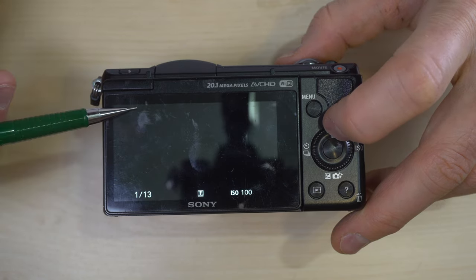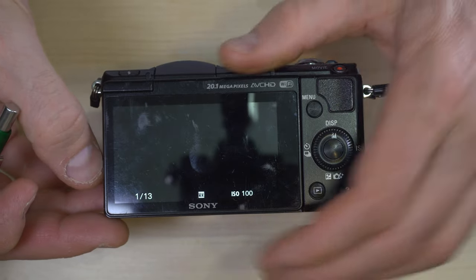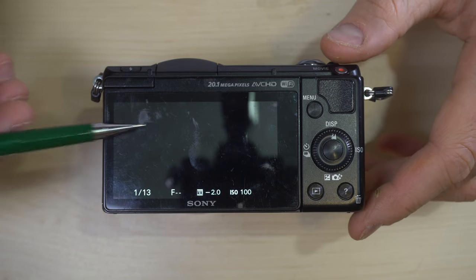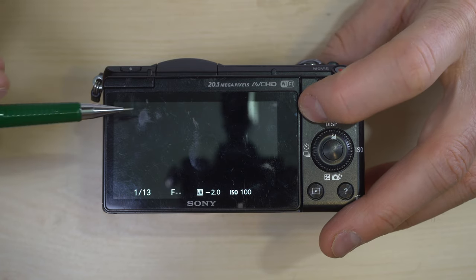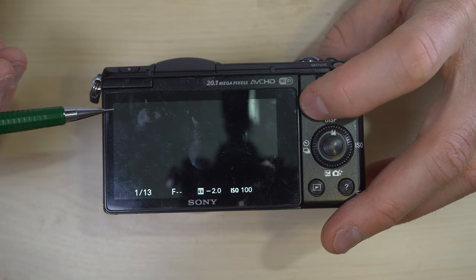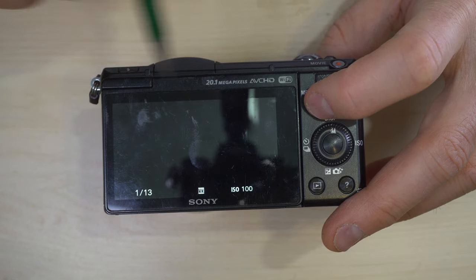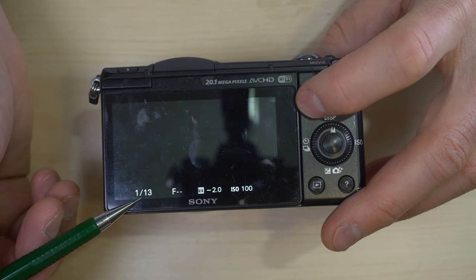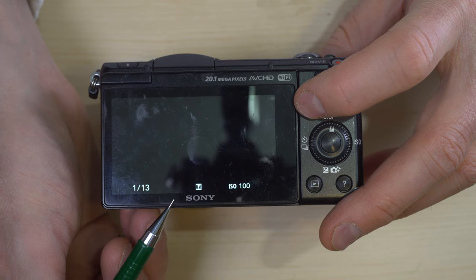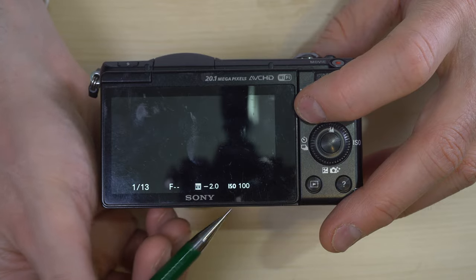This is the basic display — right now it's telling me I have no card. In manual mode the 'M' tells me I'm in manual. Battery charge is shown at a glance. Shutter speed: if you're in an automatic mode it will tell you which shutter speed the camera has selected. Your aperture, if you're using a lens that the camera can read the aperture from. Your exposure compensation — in manual mode it tells you how far off you are from a proper exposure — and your sensitivity.